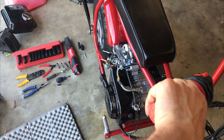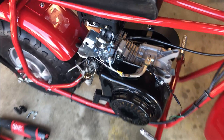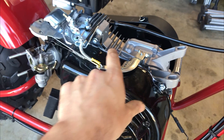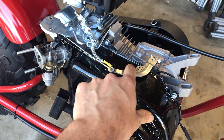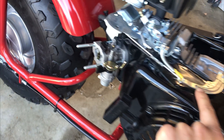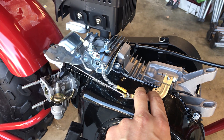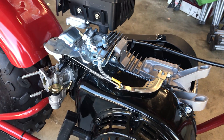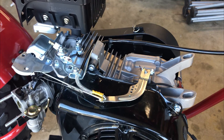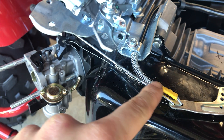This is with the stock Hisun 196cc motor — we're going to bypass the governor. So what happens on this bike: this is the mod fully set up. Normally the governor is in the motor and your carburetor is connected by a spring. So when you pull the throttle, the throttle opens in the carburetor, and as you speed up, the governor will pull the throttle back and throttle you back. That's how this system works.